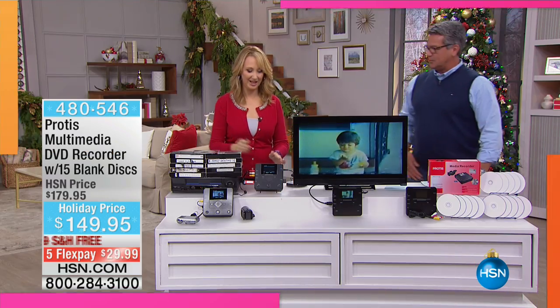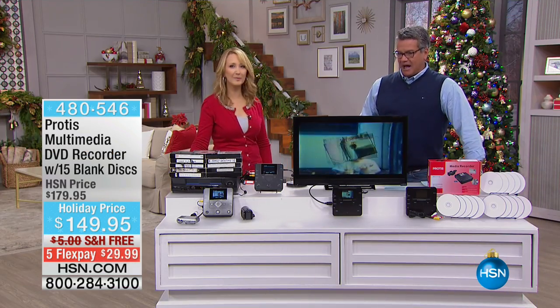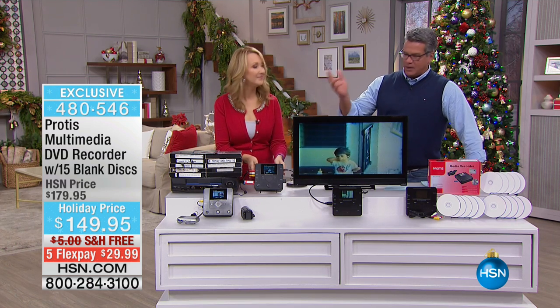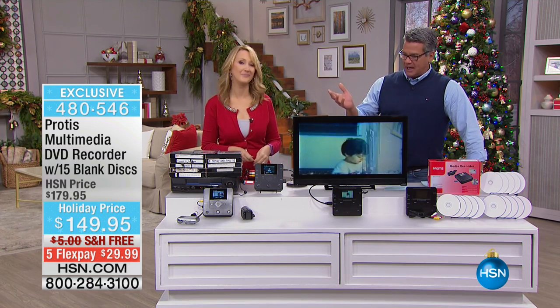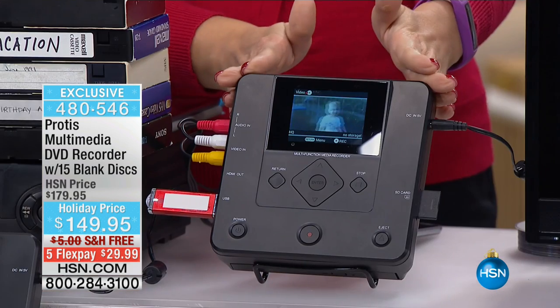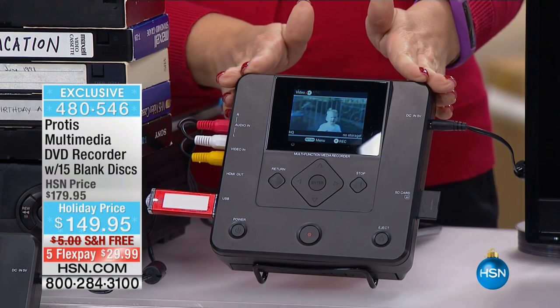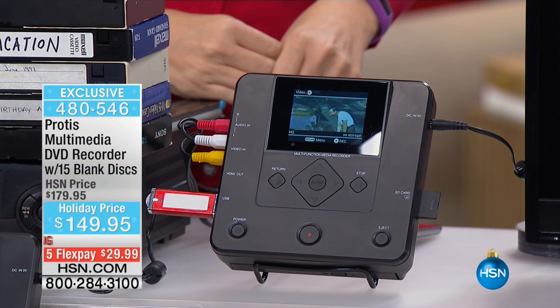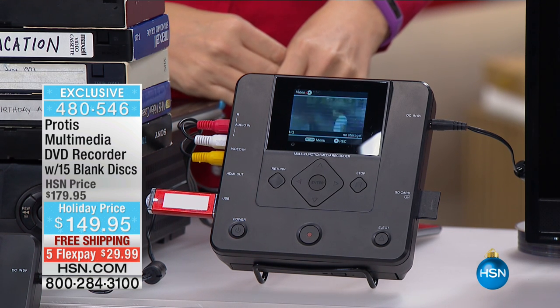This machine is quite a miraculous little machine. For anybody out there that has memories on a VHS tape, or in any format, and you want to turn that into a digital format, put that onto a DVD or CD recordable device, you can do that using Protus. It's called the Multimedia DVD Recorder.